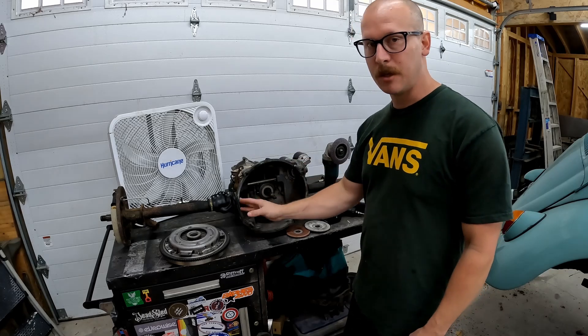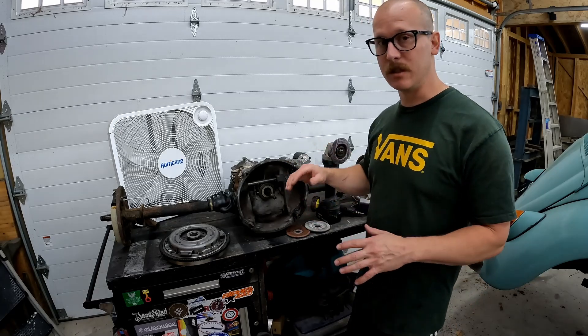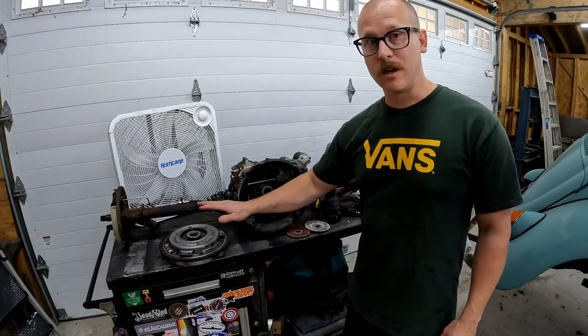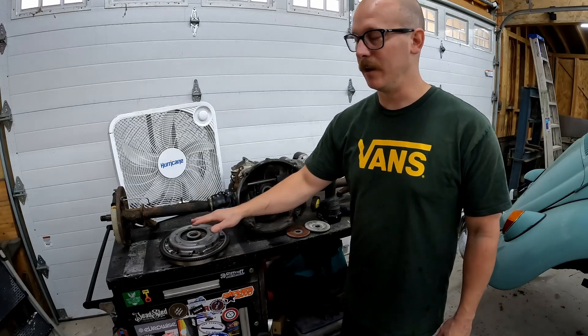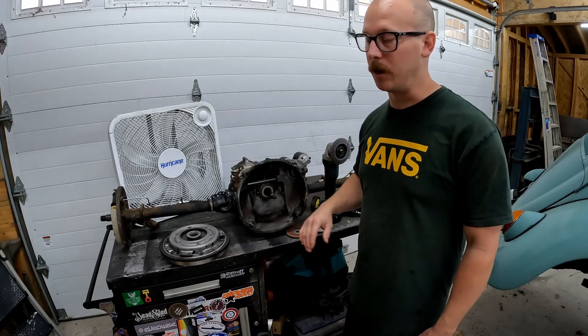We're going to go through step by step where this needs to be ground and the best way to do it. First I'm going to show you everything you're going to need — we don't need a whole lot, this isn't a super complicated job. The first thing we're going to need is our 12-volt flywheel and the clutch setup that you're planning to use. There are a few different variations of pressure plates, so you want to make sure you have the one you're actually going to use so you know it's going to clear inside your bell housing.